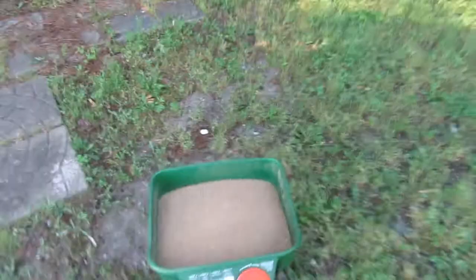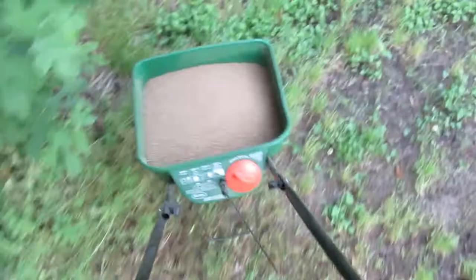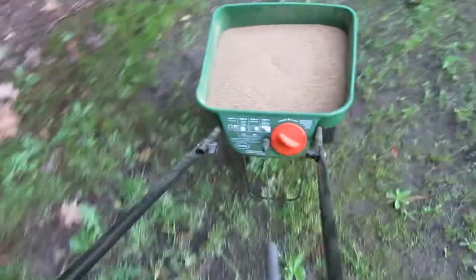We'll make sure we apply this all over the yard so we can get these ticks and ants taken care of. Just make sure you have about five feet between each pass — it really is as simple as that. I'll go over the whole yard like this, and then just make sure it's slightly watered in before you let people back in the yard.